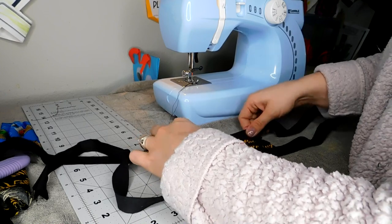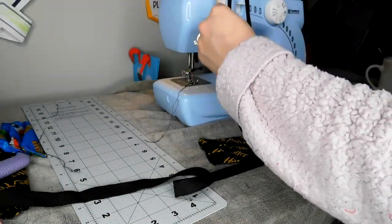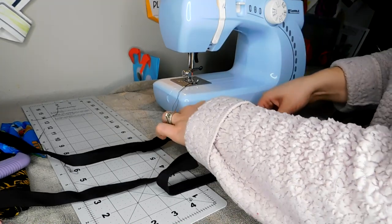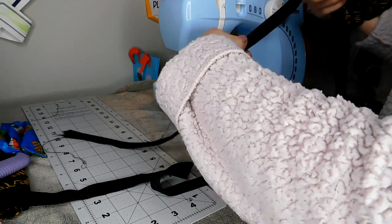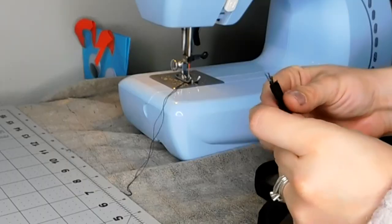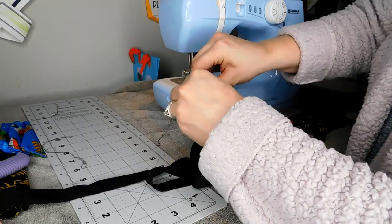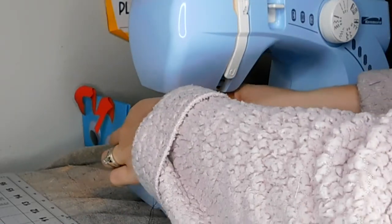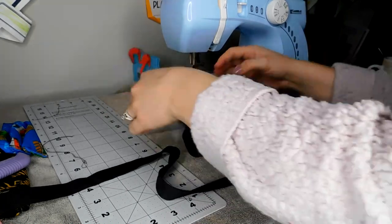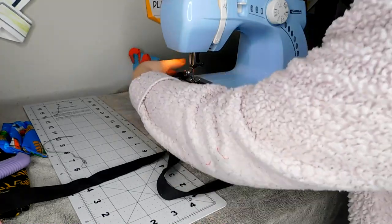You're going to sew these on, but you need to line them up in the middle first. What I like to do: I take it, fold it in half, find my center point, and put it down right there. On the end, what you're going to do to get started — you're going to take your end and fold it once, and then fold it again like so. That is how you will start it, to give you a nice clean strap. Work your way into the center all the way down, and then we'll work our way onto that piece. Keep this nice and lined up. Then you sew down to the rest, and fold in your little end once more. On to the other side — match it up, fold in your little end.